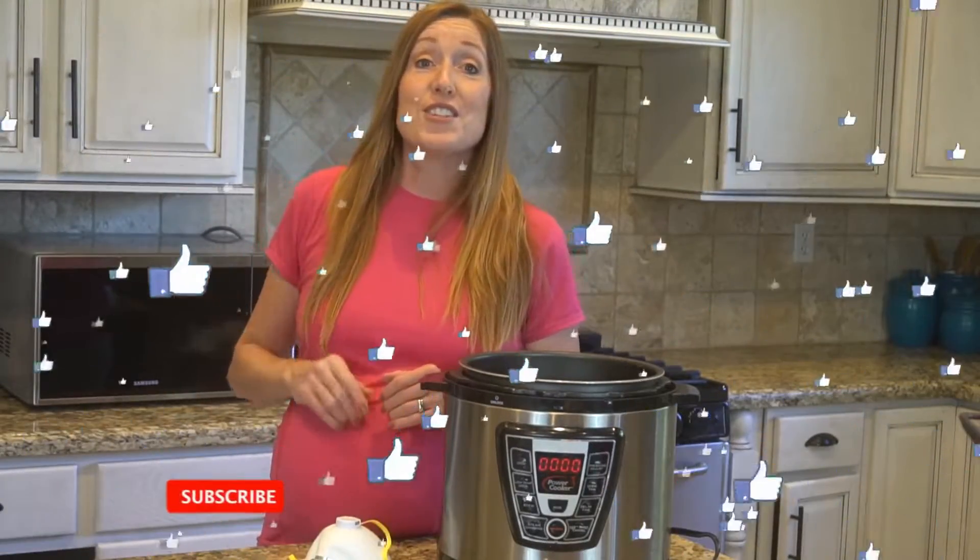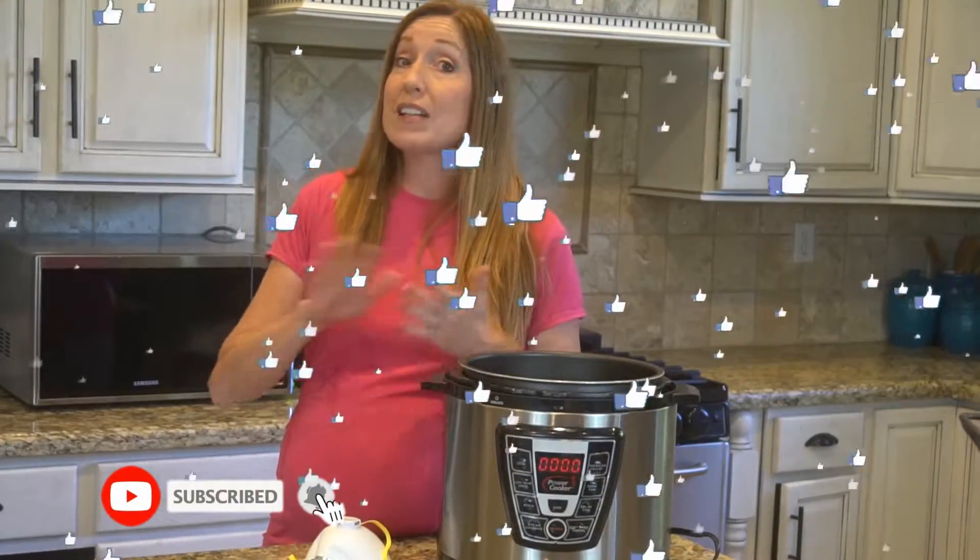I'm going to show you how it's done. If you're new to Clean Freakin' Dermaphobe, we are all about cleaning, organizing, and disinfecting. So if you're new here, consider subscribing.